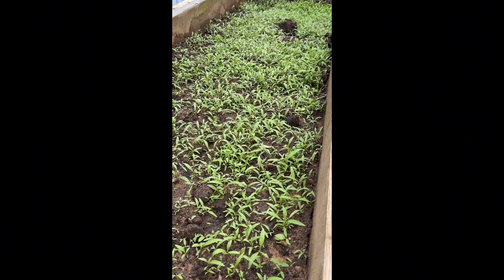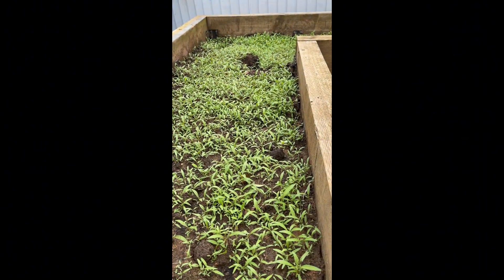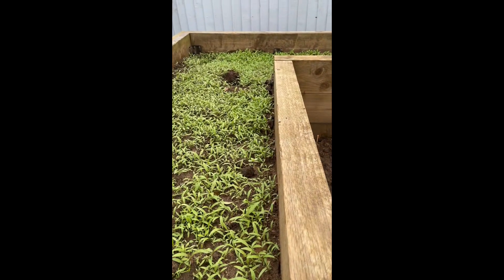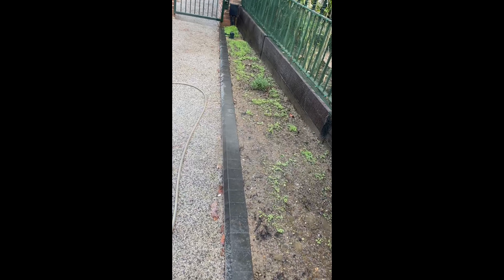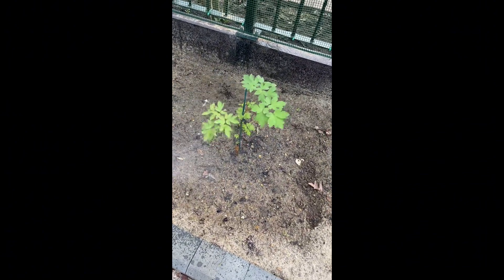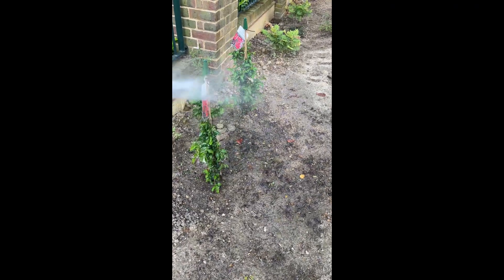This is our first time doing this vegetable plant. This is my plant. Delayed mood today ngayon.